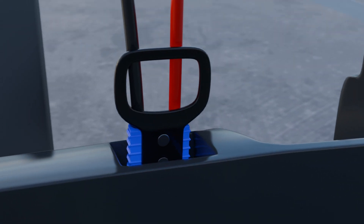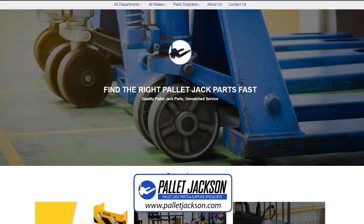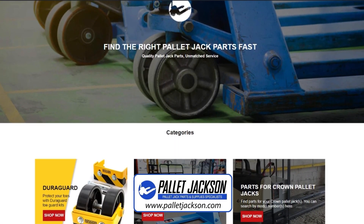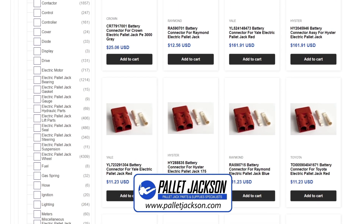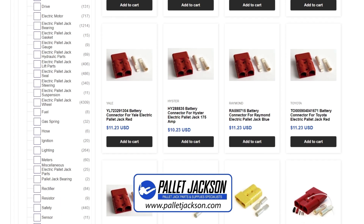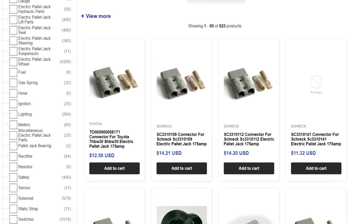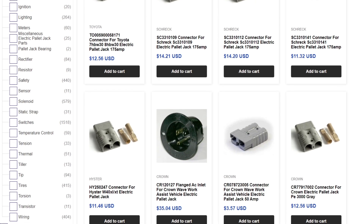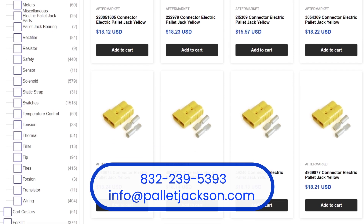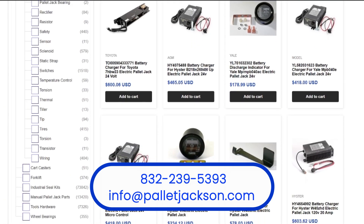And that's it — you've successfully replaced your electric pallet jack battery connector. If you need any parts, check out Pallet Jackson. We have a wide range of battery connectors and other parts for all makes and models. Our connectors are designed to meet or exceed the original equipment manufacturer's specifications, ensuring reliable performance and a perfect fit. Check out the links in the description to browse our selection of battery connectors, or call us at 832-239-5393 or email us at info@palletjackson.com.